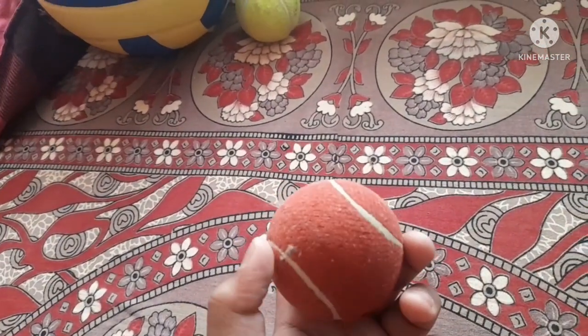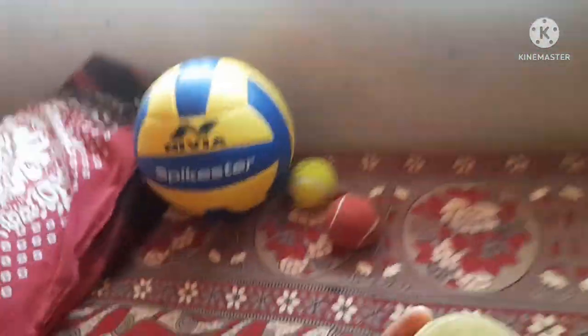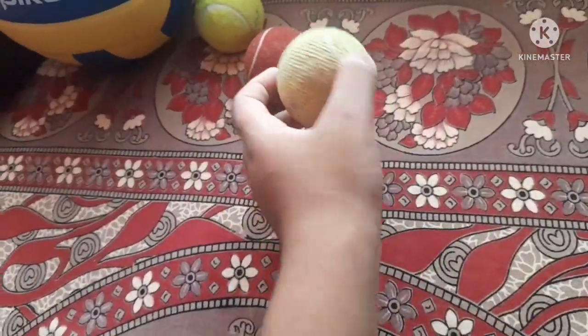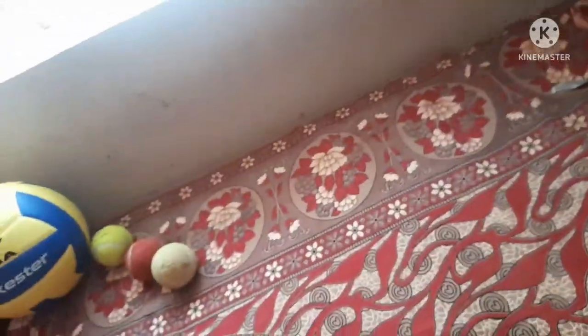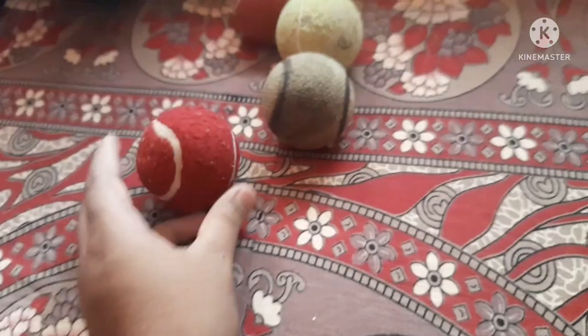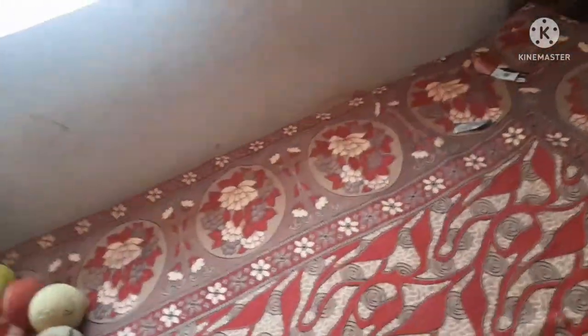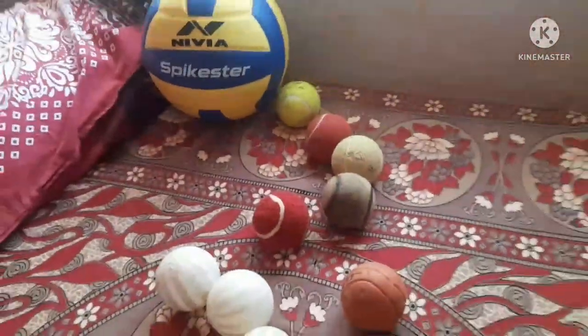The third ball is also a Nivea ball but red color — it is also a tennis ball. The fourth ball is also a Nivea tennis ball. The fifth ball is also tennis. And there are three plastic balls.